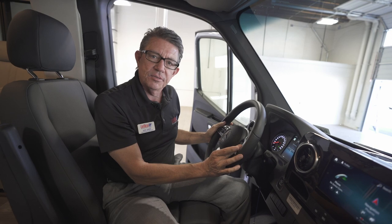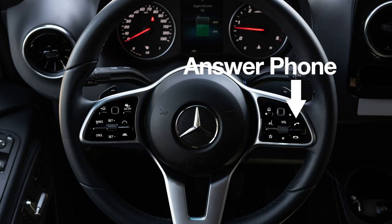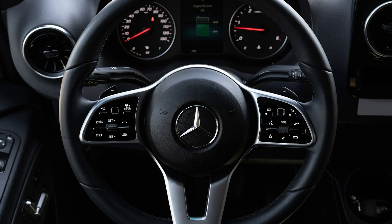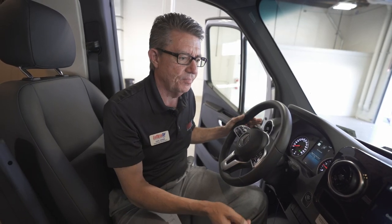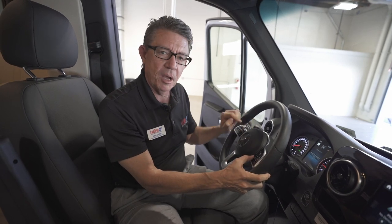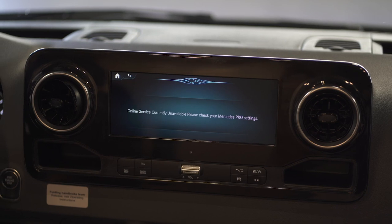On the right-hand side of the steering column, you'll notice it has volume control, answer your telephone, and hang up your telephone — all controlled by your right-hand thumb. There's also a little voice recognition button. If you press that, instead of saying 'Okay Mercedes,' all you do is press up on this and right on our screen it's now waiting for a voice command.